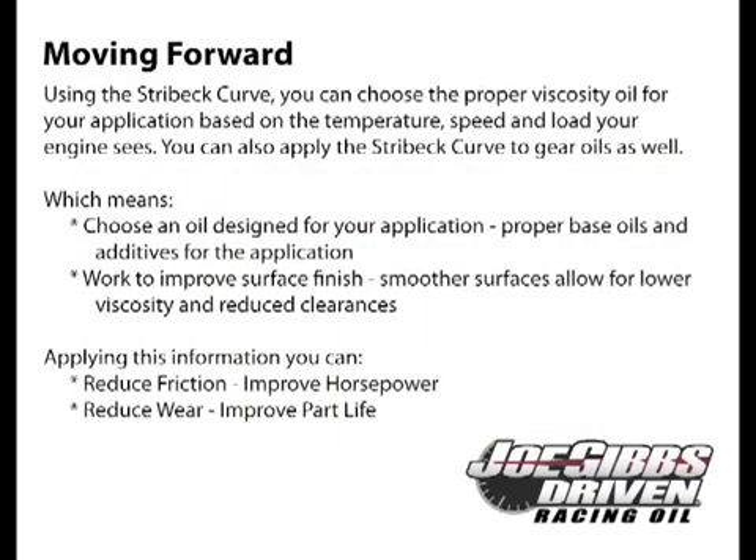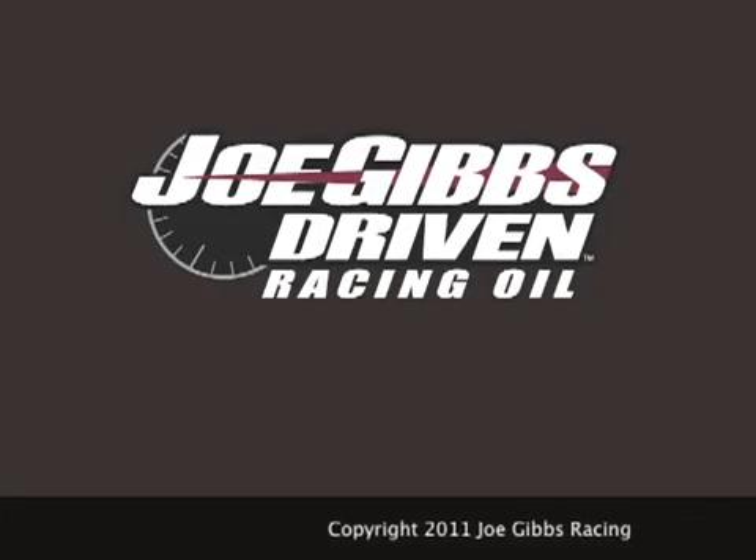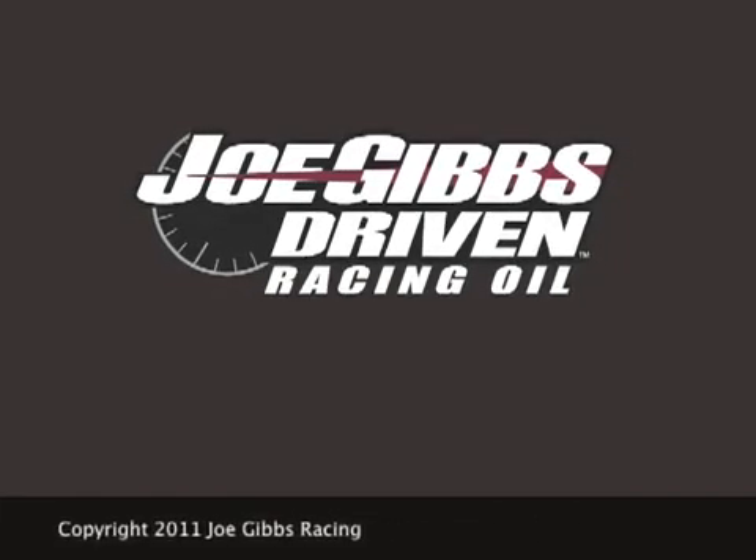So what does all this mean? First, choose an oil based on your application — highly loaded valve trains need oil with more zinc. Second, work to improve surface finish. Smoother surfaces can carry greater loads with less friction, and also allow for the use of lower viscosity oils, which frees up horsepower. This applies to gears and transmissions as well as engines. Thanks for your time — stay tuned for future installments in the Lubrication Fundamental Series from Joe Gibbs Driven.